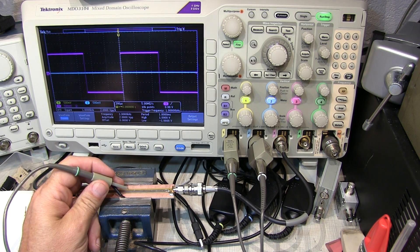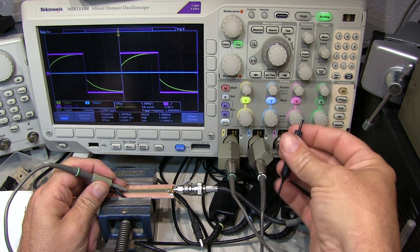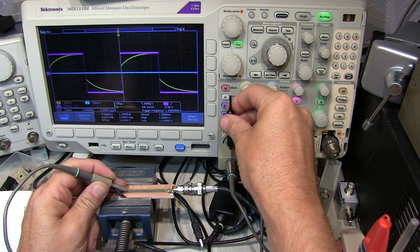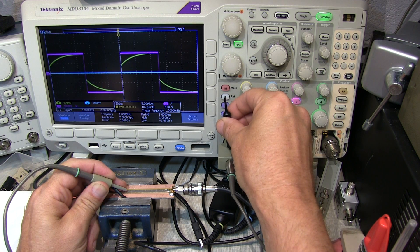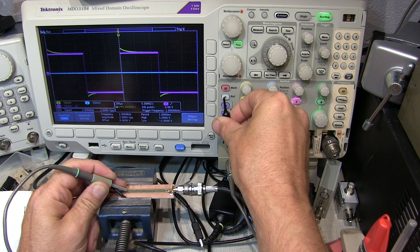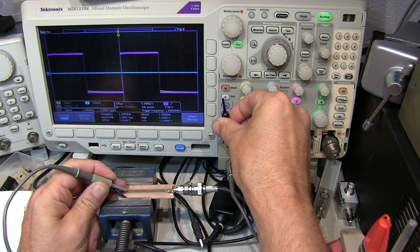Let's properly compensate this probe to illustrate how everything comes into line. I'm going to take my probe adjustment tool, drop it in here, and adjust the probe compensation to make that waveform basically match. Overcompensate, undercompensate, go back and forth until it's basically perfect — it should be right about there.